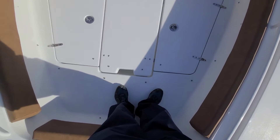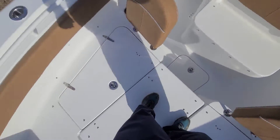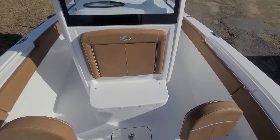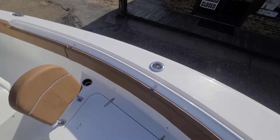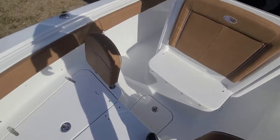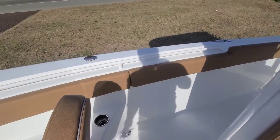Bow filler cushion optioned in here, nice bow storage lockers, as well as an in-floor storage locker. All the bow storage lockers drain directly overboard. Cup holders, rod holders up front, and this one is done with the select tan interior and the upgraded Oasis upholstery.